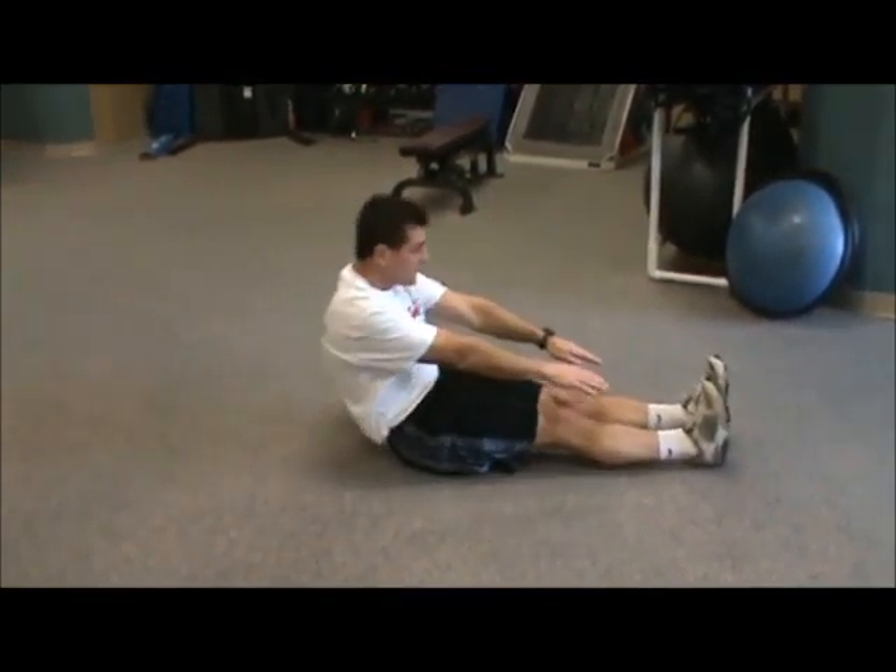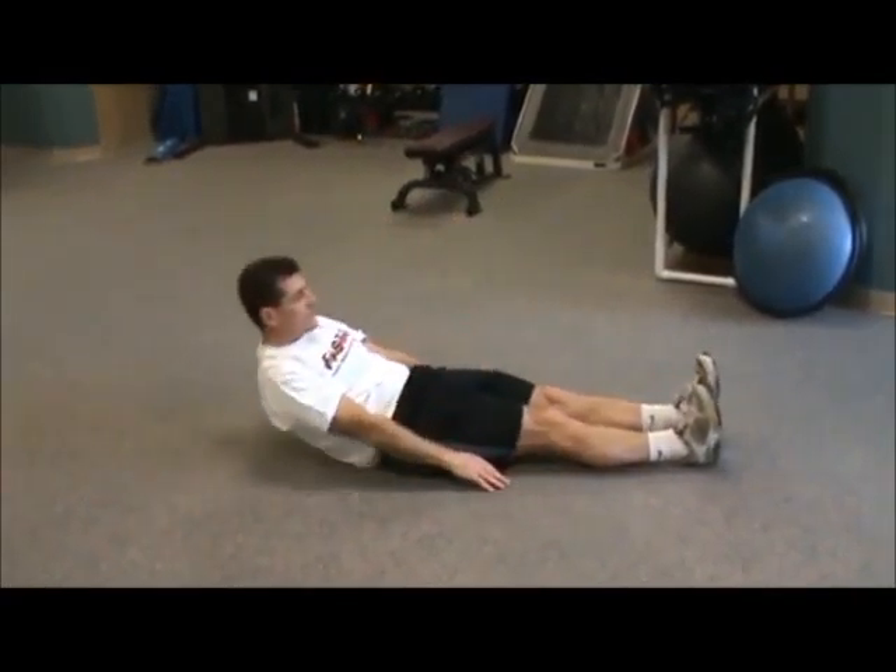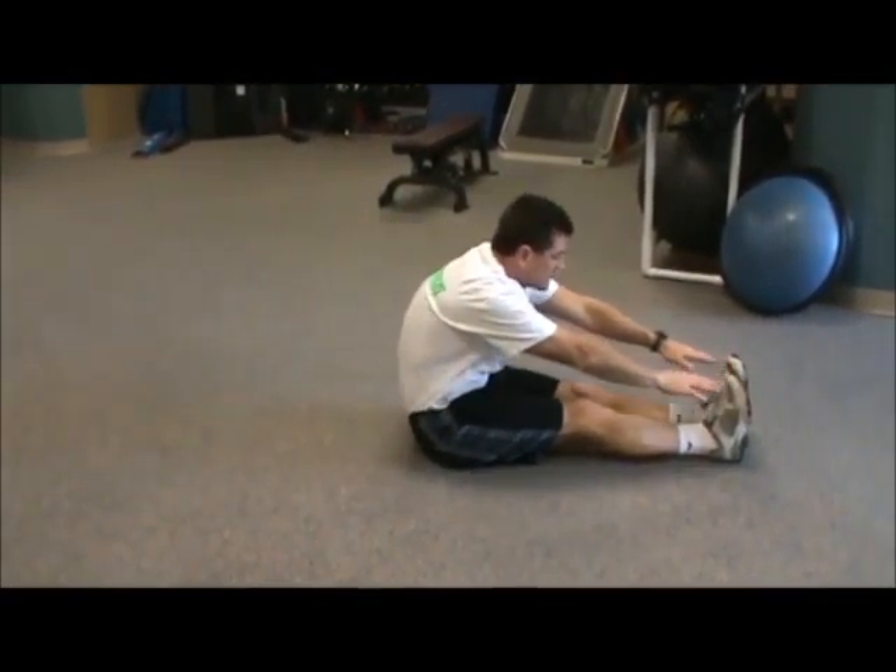Straight Leg Sit-Ups. Lie on your back with your arms at your sides and your toes pointing to the ceiling. Raise your body up, touch your toes, and lower your body back down.